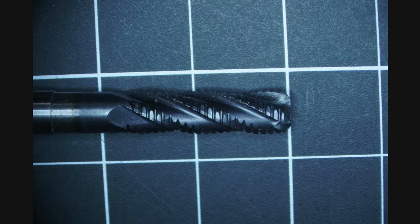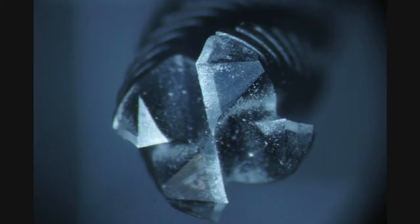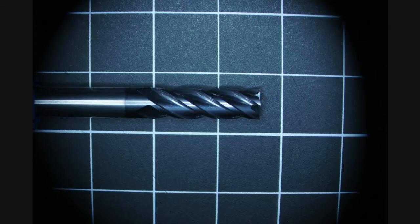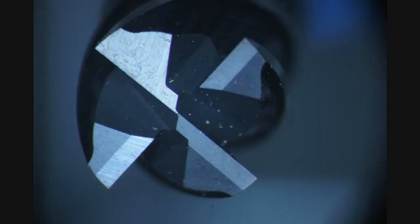I sort of blame this on a dull cutter. It was clearly a reground and coated end mill, so I looked at it with a microscope. While this is not the sharpest end mill ever, it is not clearly really dull either. Still, I purchased a new set of end mills and these were clearly much sharper, so I'm going to test those.